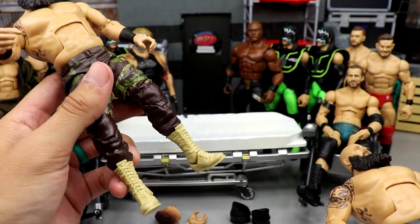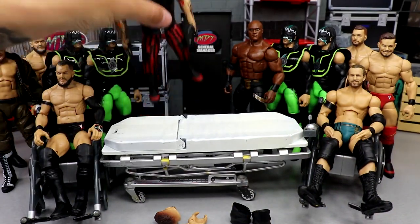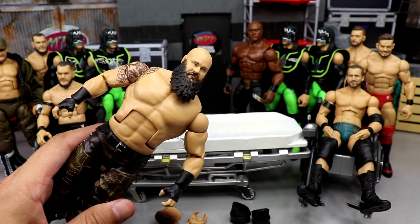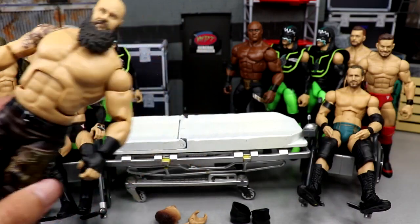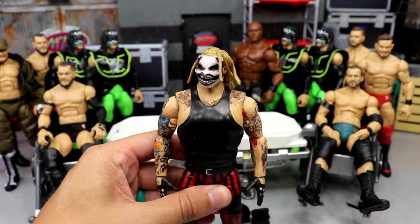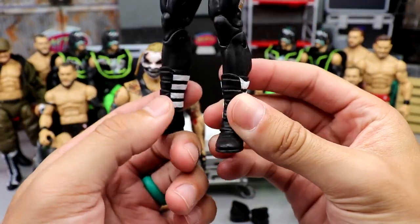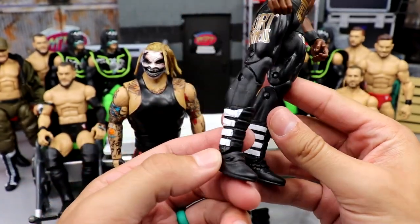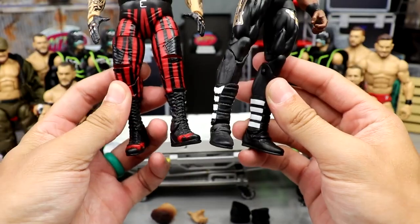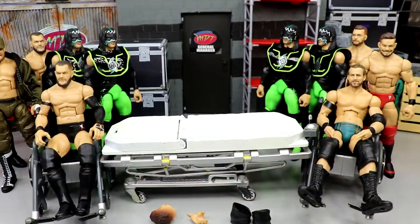We're not going to be done there because I don't want these khaki army tan boots — they're supposed to be Timbs but they just gave us tan boots. So I have a choice: either use Fiend boots because it fits that evilness, the black, the red, ties in with Kane and the Monsters of Destruction — or use these Bobby Lashley boots with all the straps that I really like and maybe paint the straps red or silver. For today I'm going to put the Bobby Lashley ones on there.